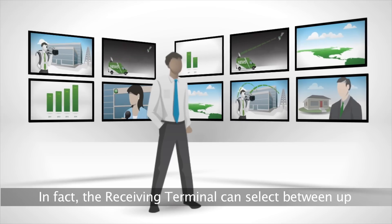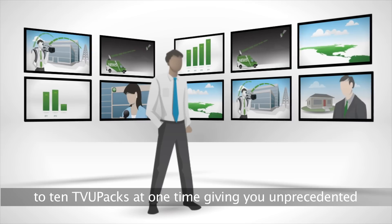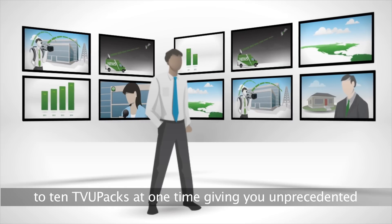In fact, the receiving terminal can select between up to 10 TVU PACs at one time, giving you unprecedented flexibility.